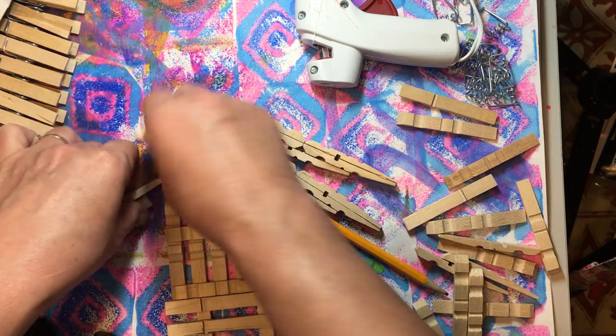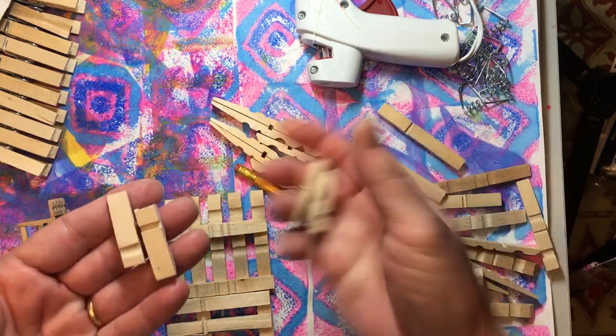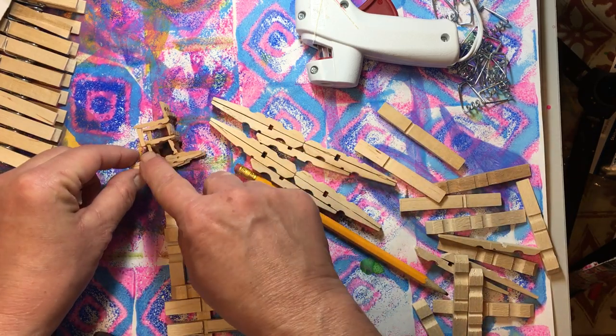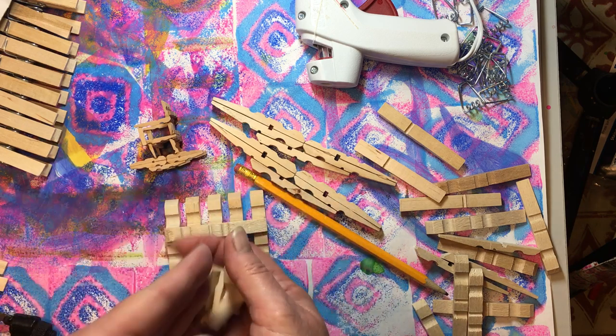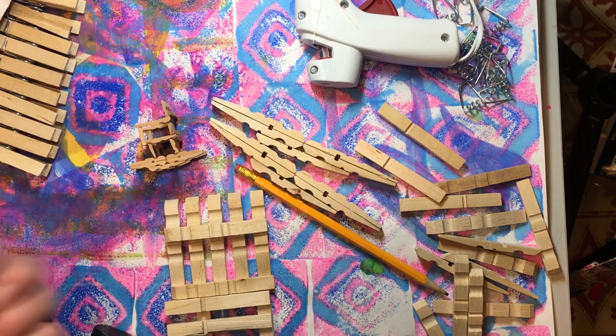You have to cut two clothespins in half, just like we did. You don't have to do any more than that. These are our legs for the bottom of our chair. The ones we need to sand are going to be the ones for the arms — so for the legs you can just cut those in half and you're ready to go.